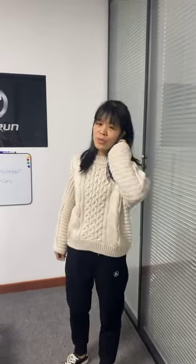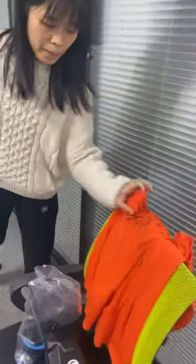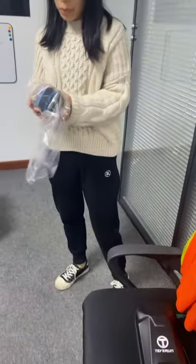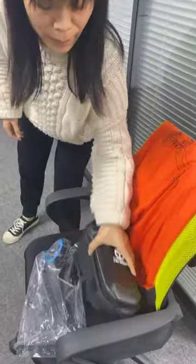Welcome to our live stream. Today I would like to introduce some of our new accessories. We have four accessories: T-shirt, bag, foam holder, and Bluetooth audio. Let me introduce them one by one.